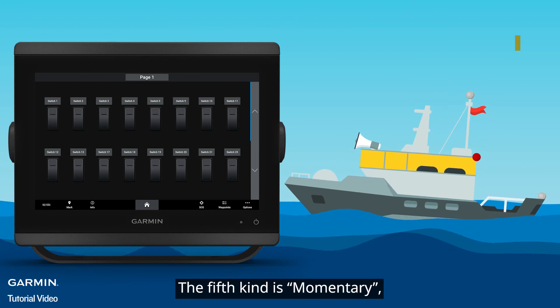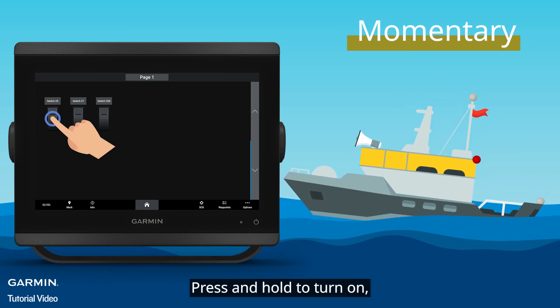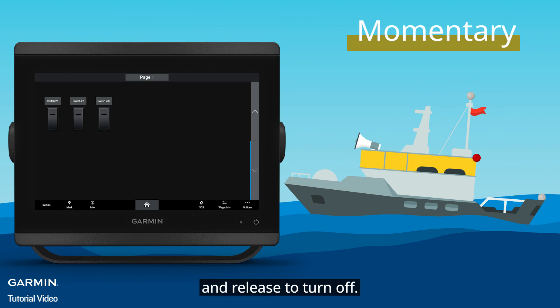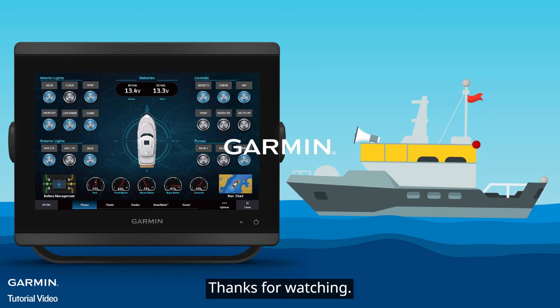The fifth kind is Momentary, including Channel 25 to Channel 27. Press and hold to turn on, and release to turn off. And that's it. Please watch our other videos for more boat switch tutorials. Thanks for watching.